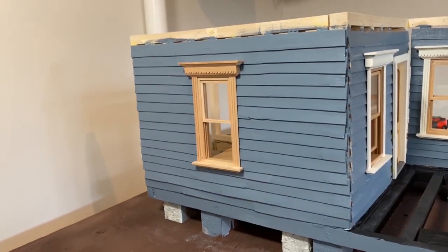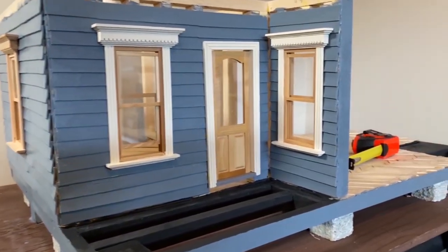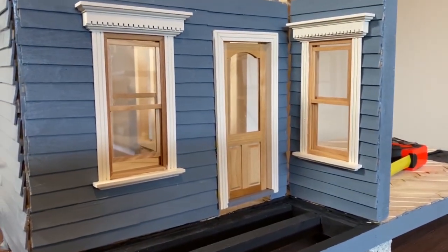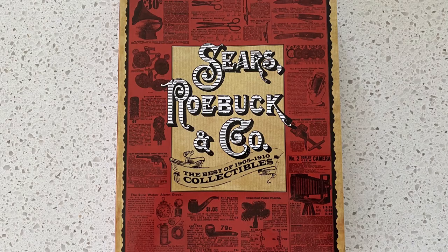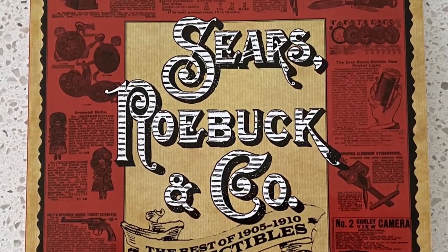I'm building this 1:12 scale model of a Sears kit house. These houses were sold as kits by Sears between 1908 and 1942. This house is from 1913. You could buy anything from the Sears catalog back then — Sears was the Amazon of its day.